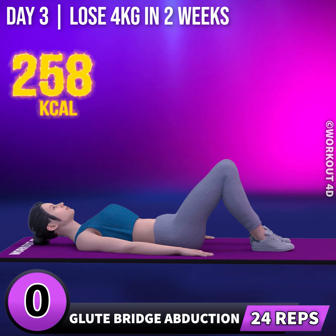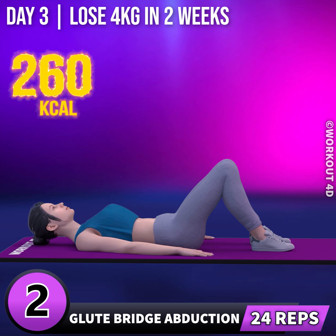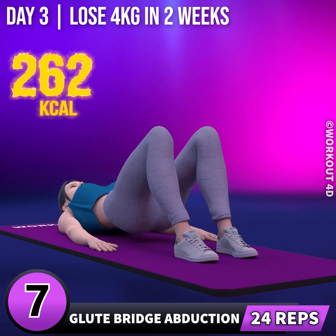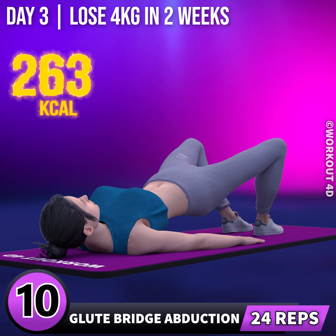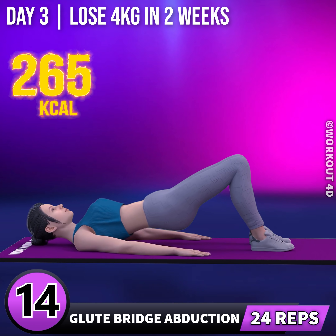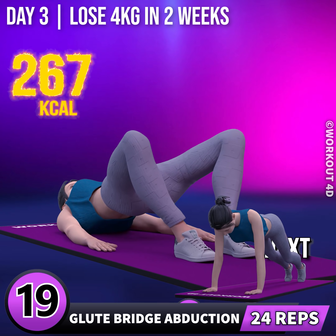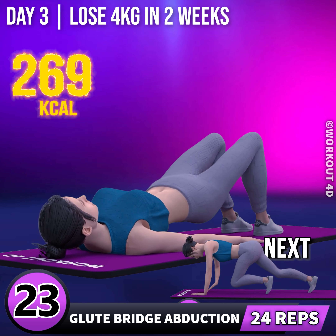Next exercise is glute bridge abduction. In 3, 2, 1, go! 1, 2, 3, 4, 5, 6, 7, 8, 9, 10, 11, 12, 13, 14, 15, 16, 17, 18, 19, 20, 21, 22, 23, 24.